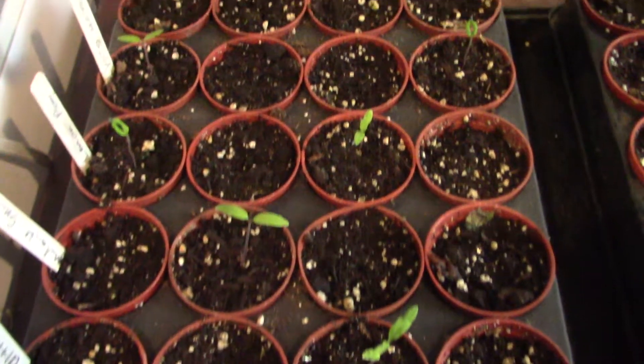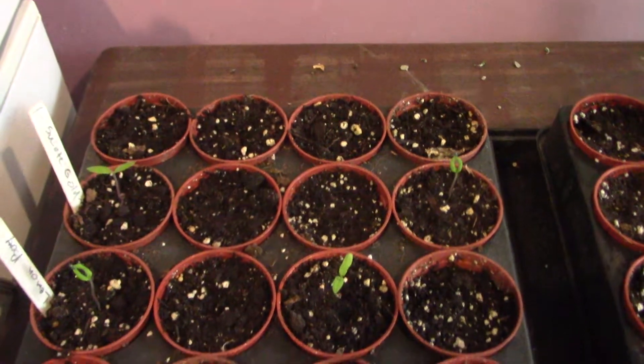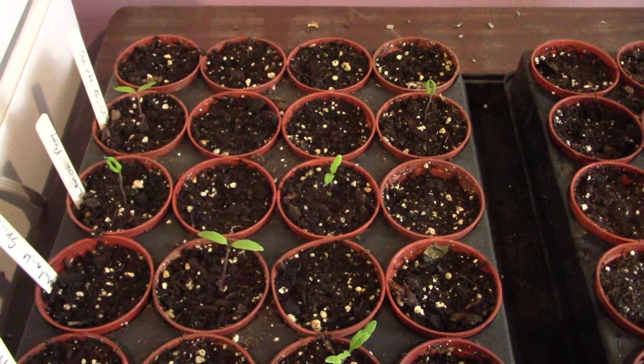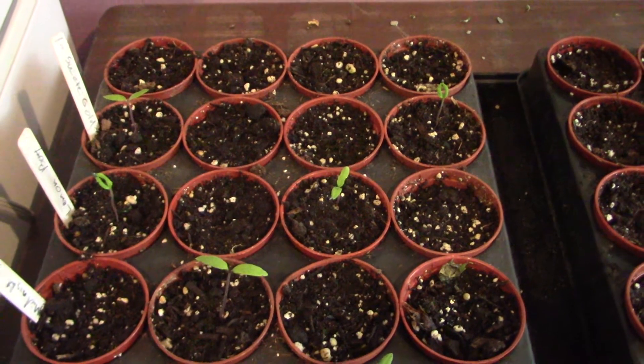Tomato plants are just starting to germinate. Hopefully my germination rate is better than it looks right now. Otherwise I'll have to reseed, and that'll mean I have much smaller plants than I'd like going out into the garden. But we'll see what happens - we'll give them another week and see if anything materializes. Hopefully it does.